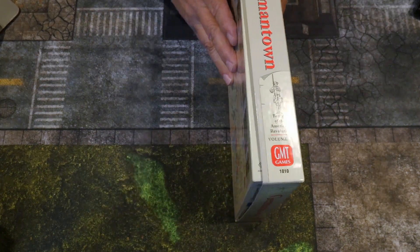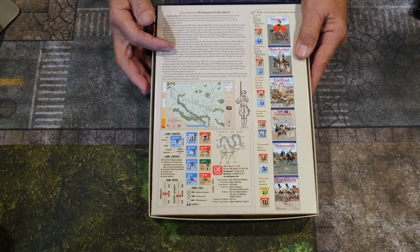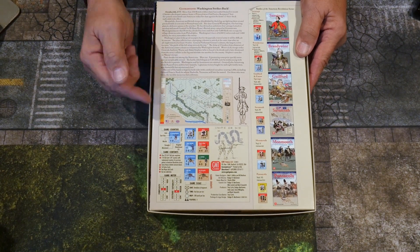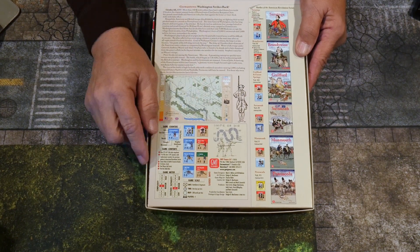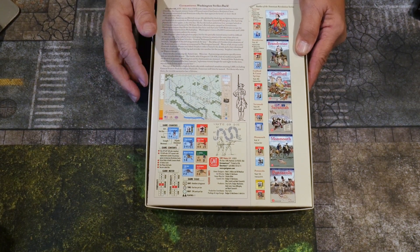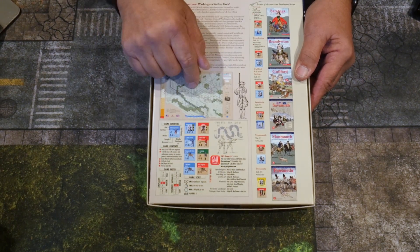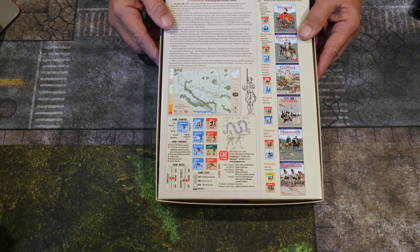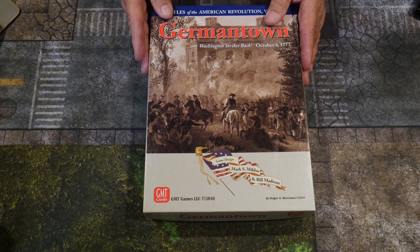This is the typical inch-and-a-half size box. On the back we have some history, and there's an overall view of the map. Like all games in this series, the maps are just fantastic. Complexity is five, solitaire suitability is a four — lower than other games in the series. Unit size is battalions and regiments, time is one hour per turn, and the map scale is 200 yards per hex.